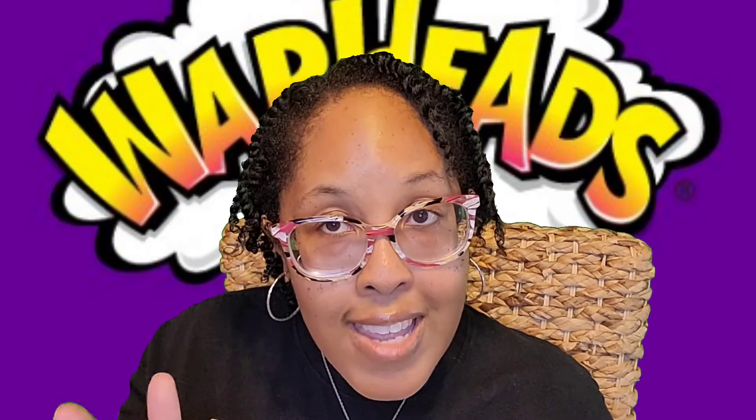Today I have a review of the Warhead sodas. I have all five flavors and I'm going to taste them for you today and let you know — are they really as sour as the candy? Maybe, maybe not.